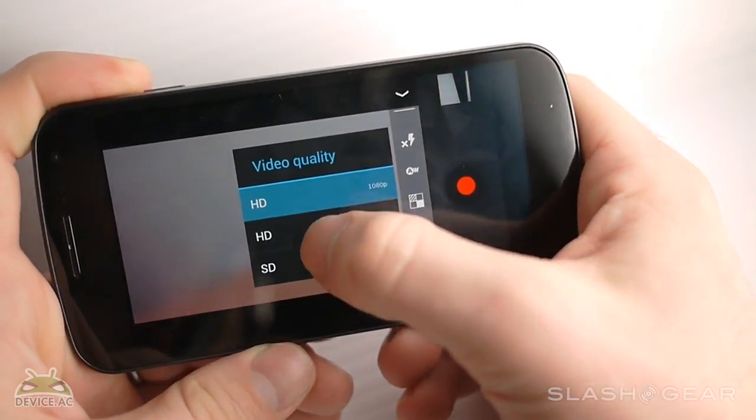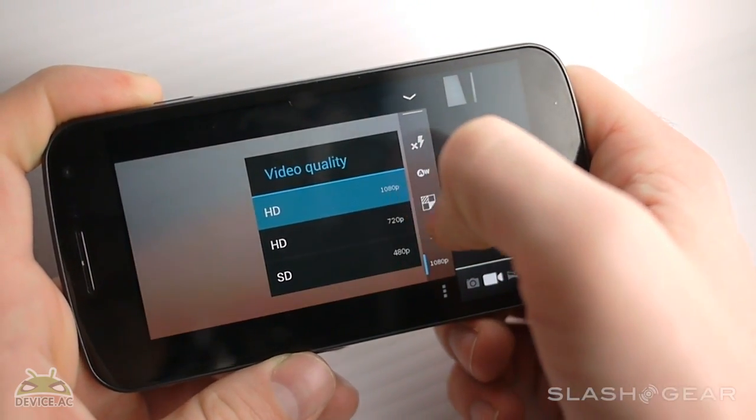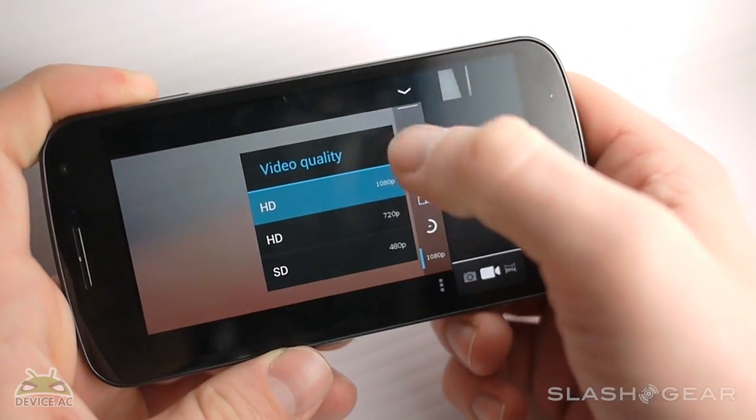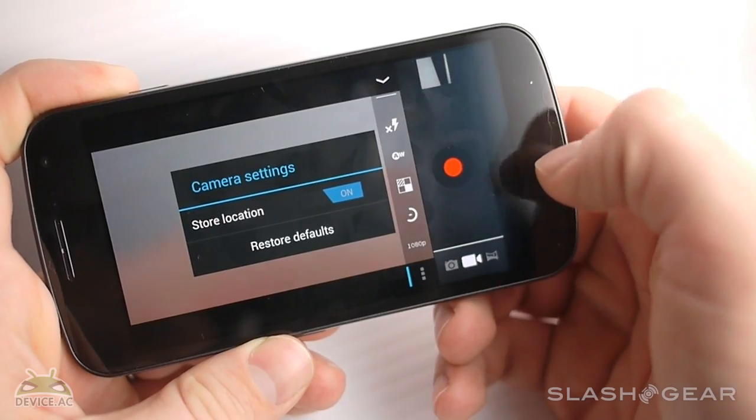Down here we have video quality. You can change between SD, HD, and Super HD. We're going to keep it on 1080p. And down here we can change our store location once again.